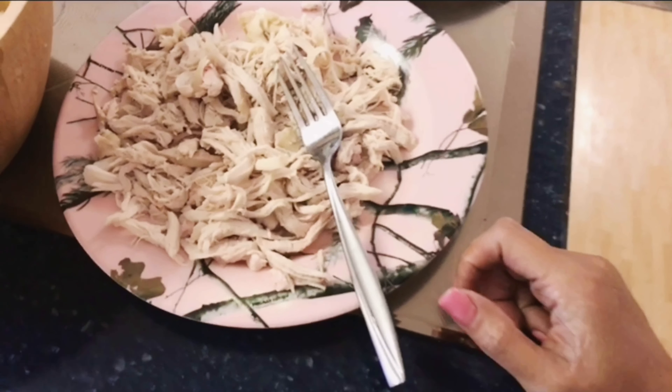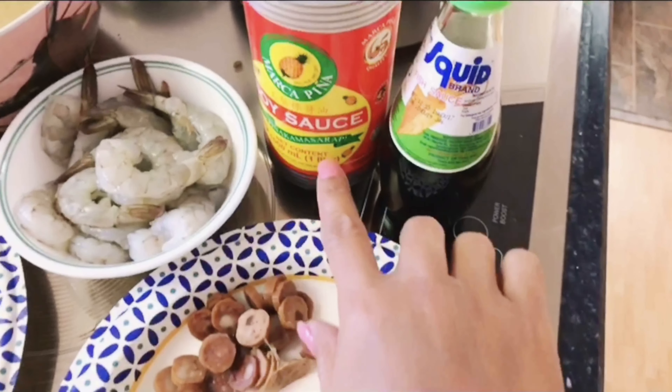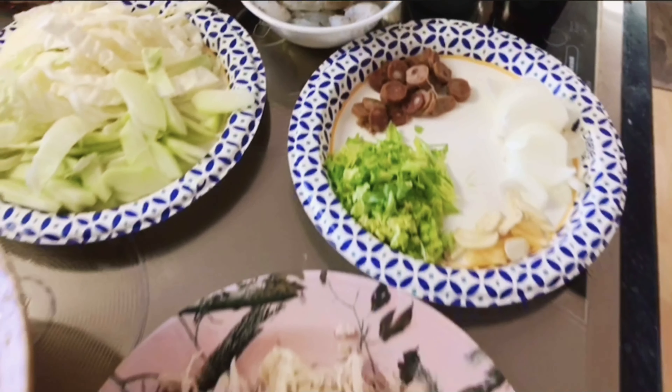We also have soy sauce and we're going to use fish sauce as well. Alright guys, if you're ready, I'm ready too — so let's go and cook our pancit bihon with canton! I hope you enjoy it and learn something from what we'll do today.